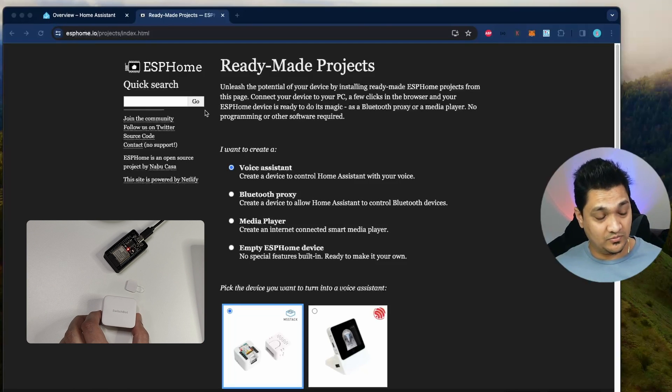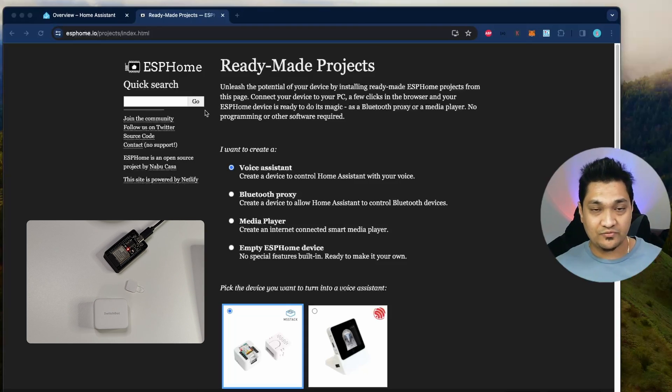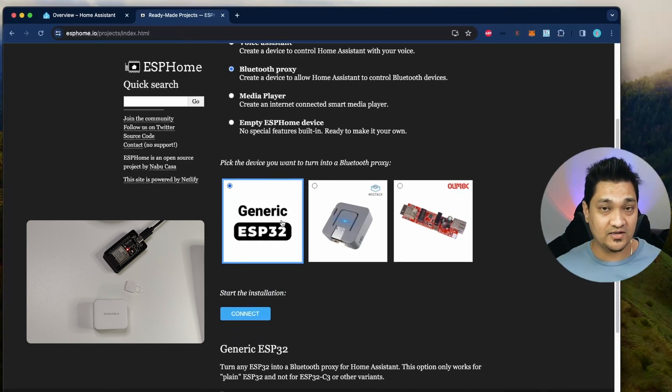So I have this SwitchBot here with me along with my ESP32. First, we are going to create our ESP32 Bluetooth proxy. For this we will go to the ESPHome projects page — I will provide this link in the article linked in the description below. Once you go there, select Bluetooth proxy and then select generic ESP32, and connect this ESP32 to your computer using USB.